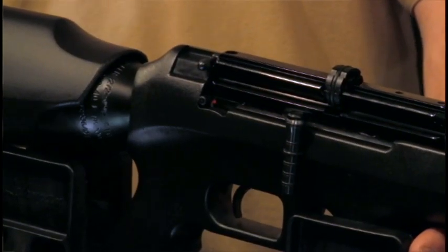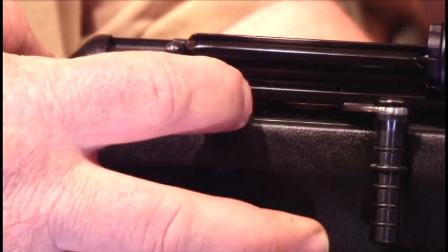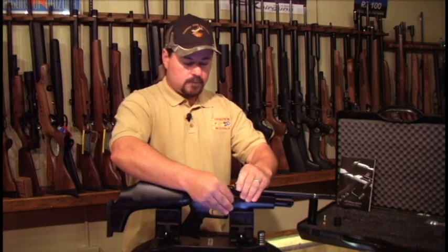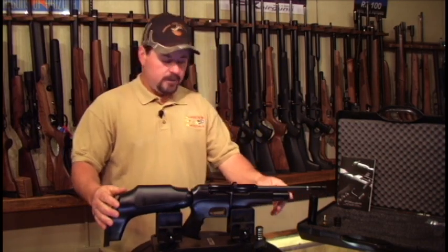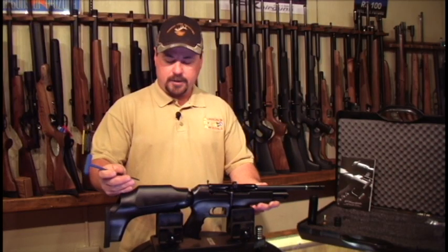The FX Verminator also comes with a safety on the right-hand side — forward and back — enabling and disabling the firing cycle. Being small and compact, it's a good gun for small shooters and big shooters alike, or when you need a gun in a tight area.